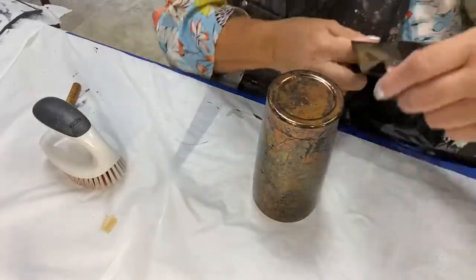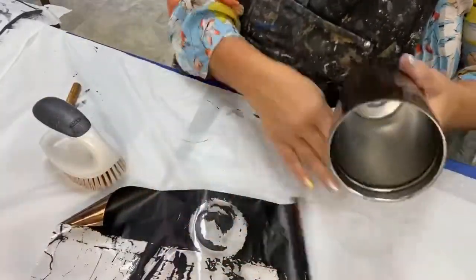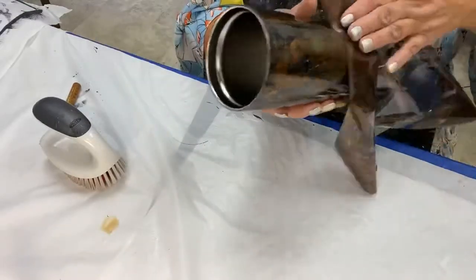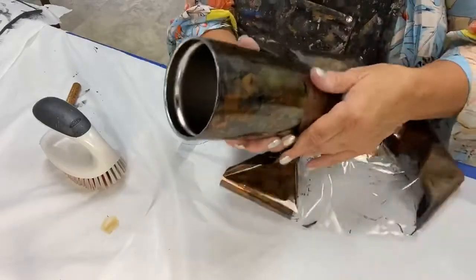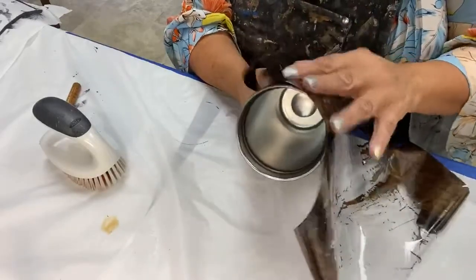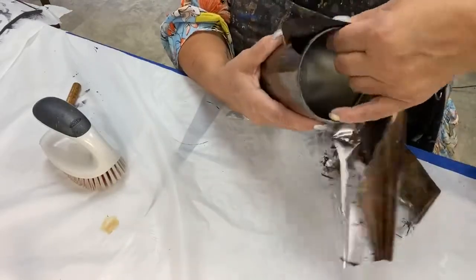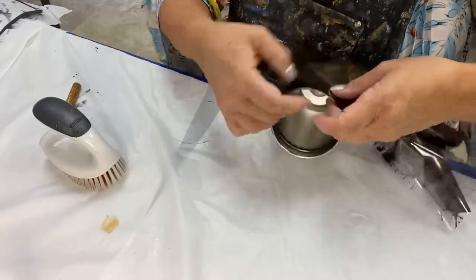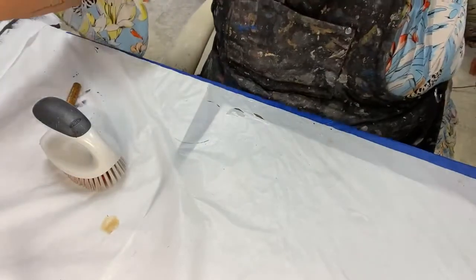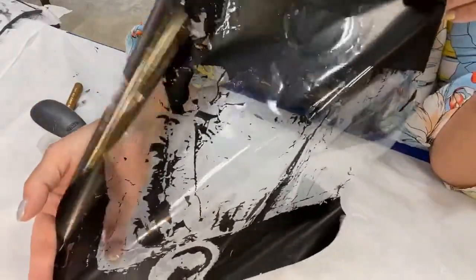Gorgeous, gorgeous — that transferred over really nicely but I have a few spots to fix. Not every foil is going to release this easily, so be prepared to have a little scrubber next to you — for details I like toothbrushes in hard-to-reach spots. This is definitely gonna work well for my friend. One square foot is more than enough to do the entire cup and have a little leftover to touch up something else.